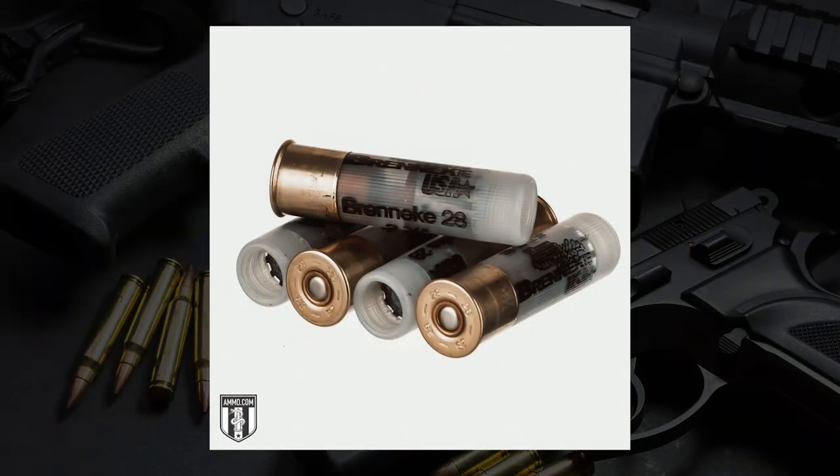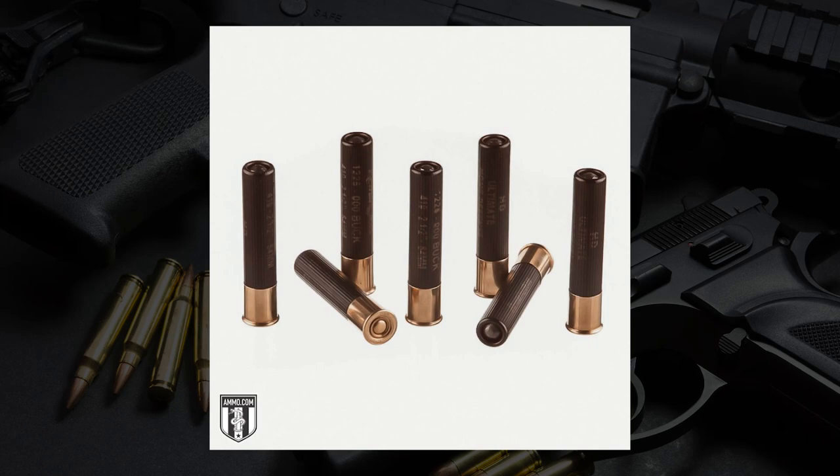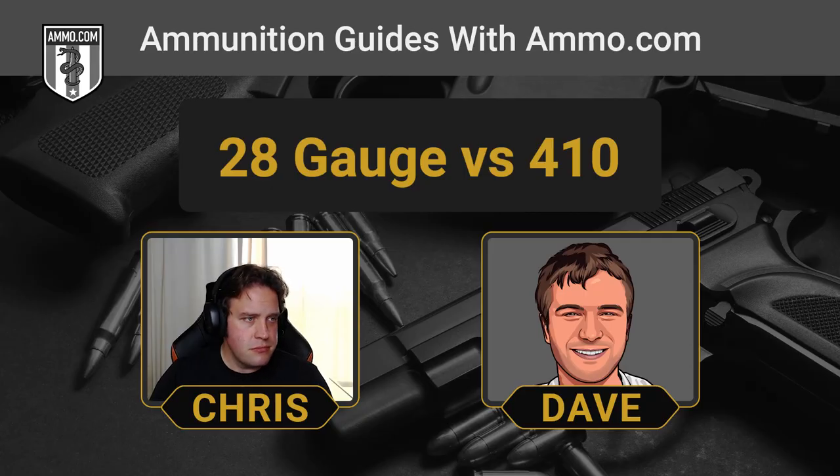The 28 gauge is a bigger shotgun shell — over half an inch in diameter, at 0.545 inches, versus 0.410 for the 410 bore. It's also worth noting that the 28 gauge is measured in gauge, whereas the 410 is actually a caliber designation — the only shotgun shell I'm aware of that uses bore diameter as its name. Despite the size difference, the recoil on both is very manageable and actually pretty close to each other. It says it all that you can put the 410 bore in a revolver and fire it one-handed — if you did that with a 12 gauge, you'd probably start breaking some fingers.